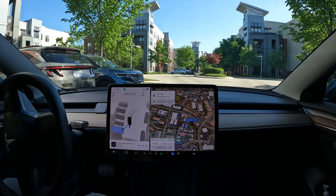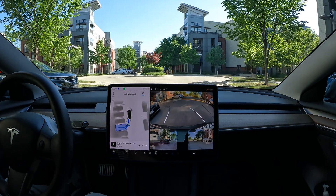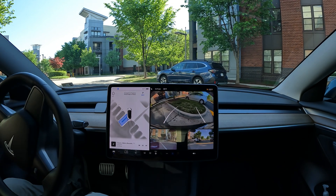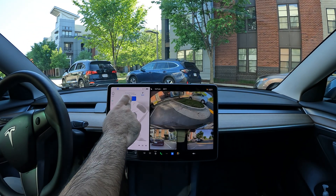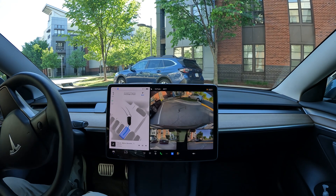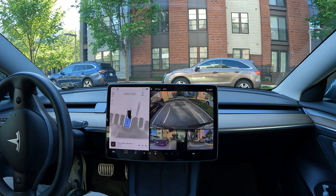It's getting pretty close to the cars on my left — I started it in a weird spot — and now I've got a car coming up behind me, so it needs to hurry its way in before I block traffic. It looks like that car should be able to squeeze by. I had to take over there — I wasn't sure if FSD was going to stop in time, so I tapped the brake to pause it, and then it let me automatically resume, which is cool.